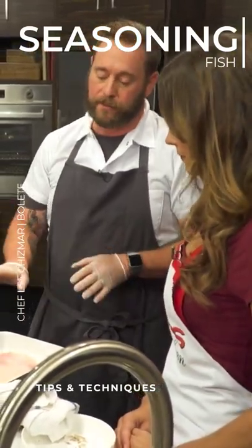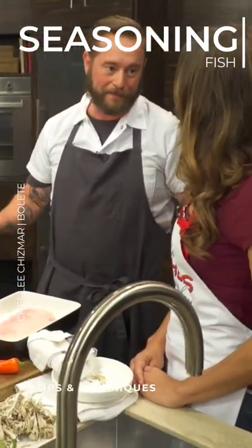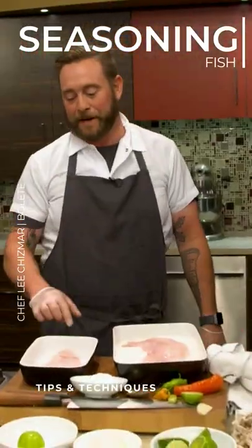Now, we have some flour here, so it's not that big of a deal. But it's just something that I do as a technique, and that's what we're going to do. We love learning your techniques. That's great.